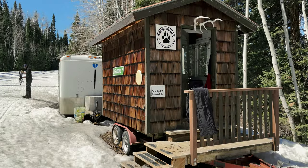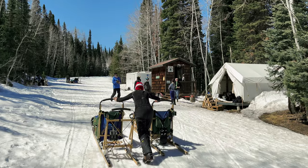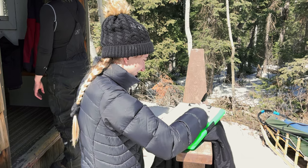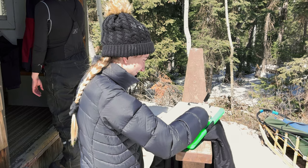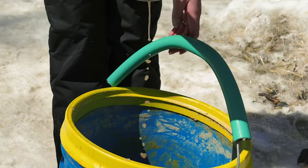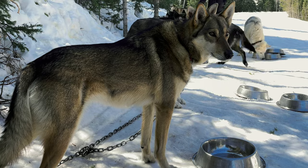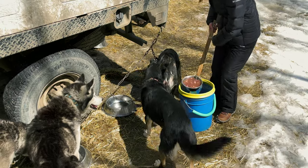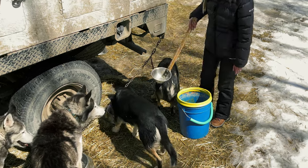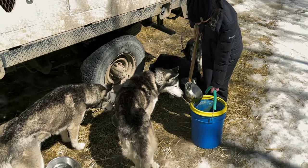Once the expedition has been completed and you've arrived back at the cabin, it's time to help unharness all of the dogs and help put away the sleds. At this point you will purchase the pictures and leave a generous tip, because it's so worth it. Feeding the dogs is next and they look so serious about food time — you are responsible for feeding your team and making sure that each dog eats according to its rank in the pack. Take your time and make sure each dog gets the right amount of food.